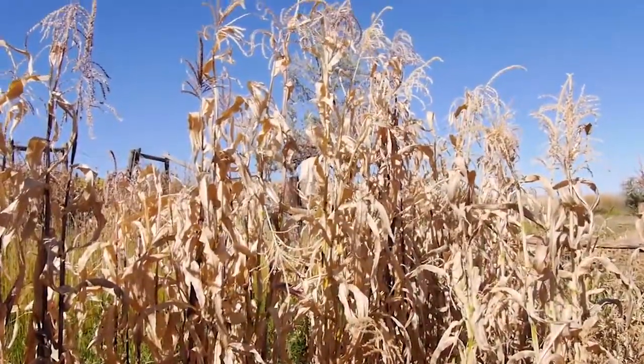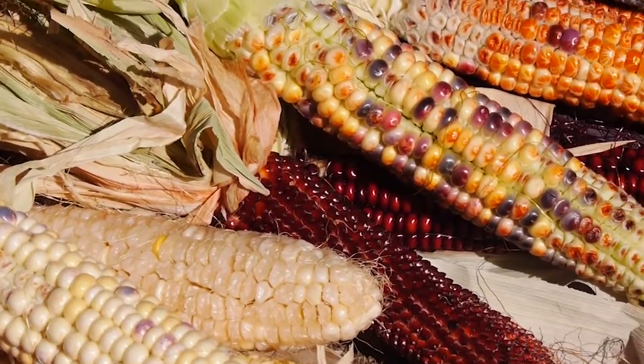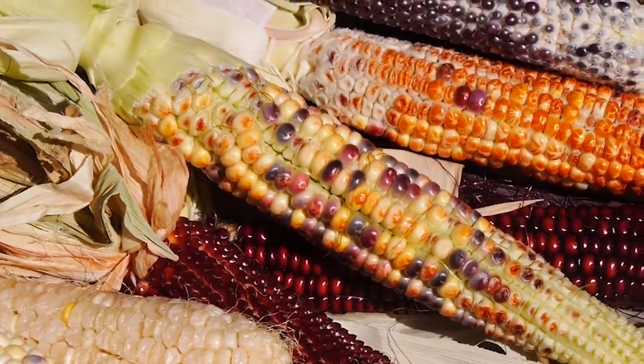This morning I'm standing here with Kathleen and Tim Thomas. We are just outside of Ethete, Wyoming on the Wind River Indian Reservation. Tim, can you tell us what you have planted here and kind of start to finish — the process of getting the corn in the ground, harvesting, and what you do with it when it's ready?